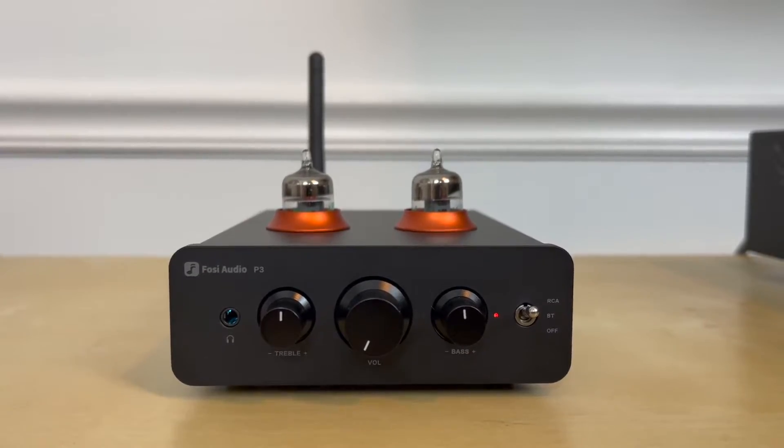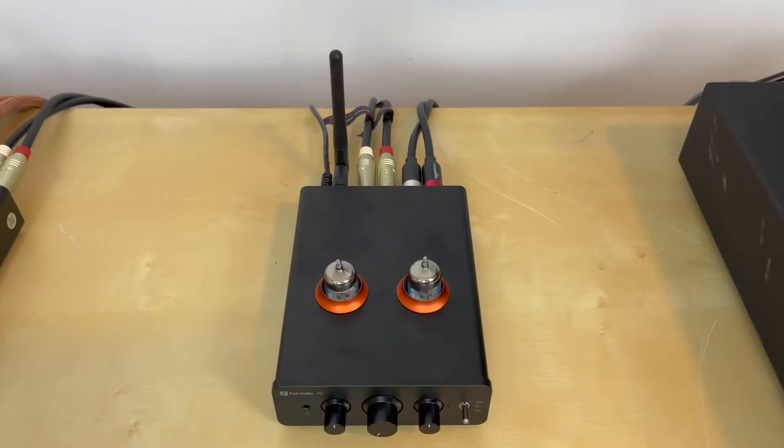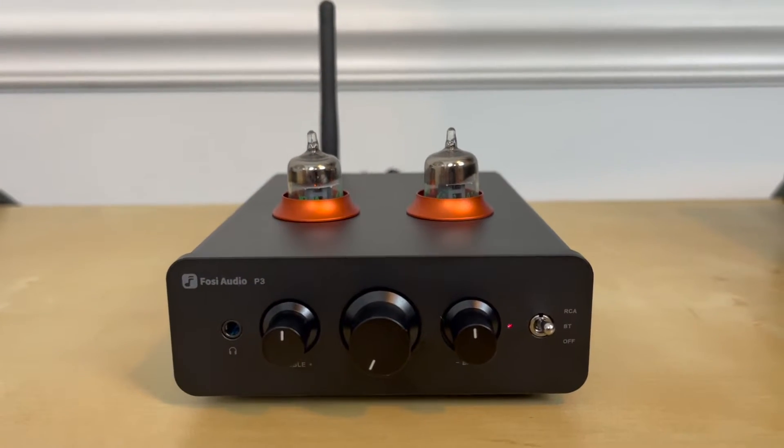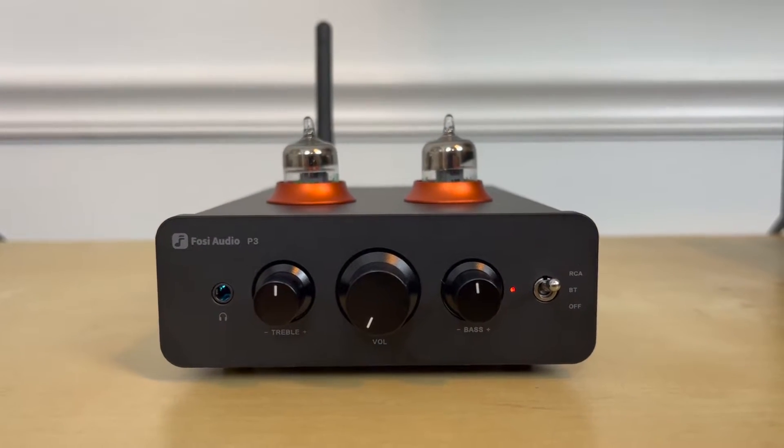When Fozzie originally reached out and asked me to review a preamp, I excitedly said yes. Then the P3 arrived and I unboxed it and immediately had several questions: wait, what are these tubes? How many devices can I connect? How does this sound with headphones? Do these tubes really change the sound signature of the amp? And most importantly, is this really the preamp I was hoping for?